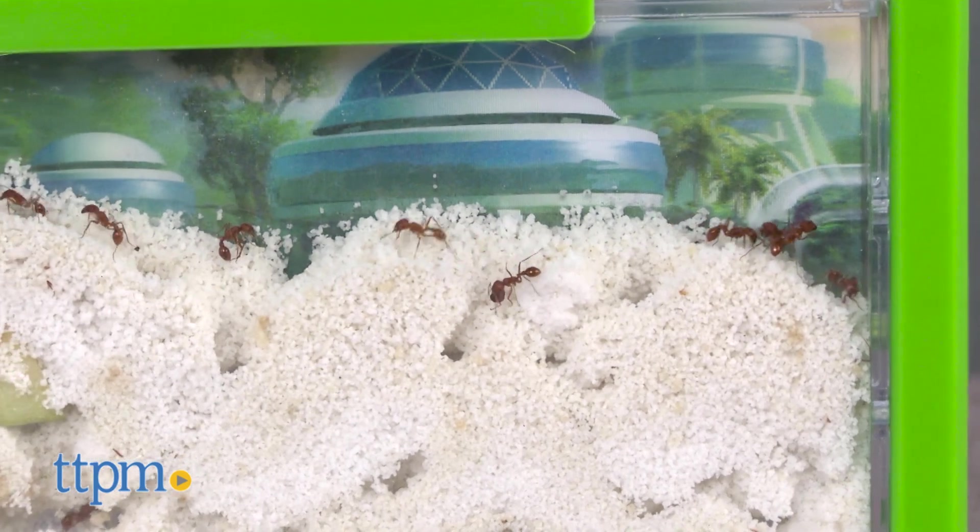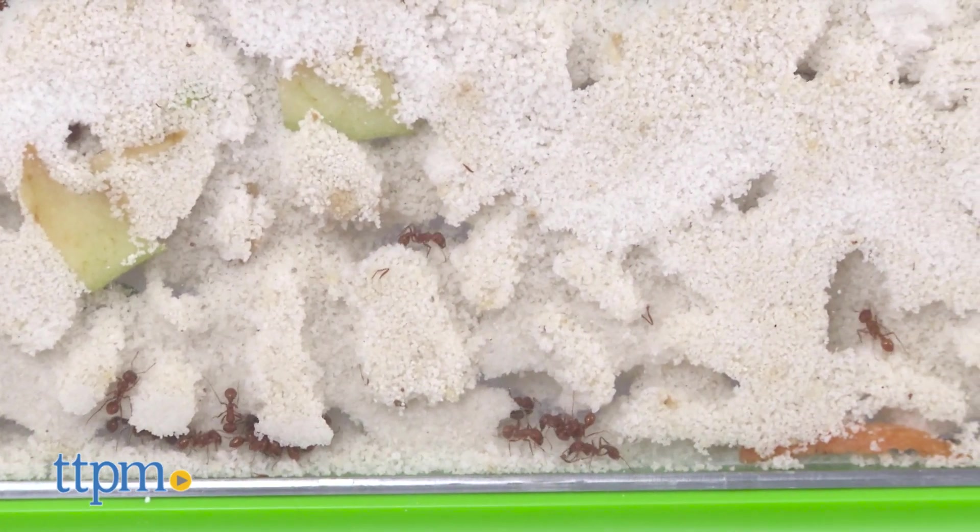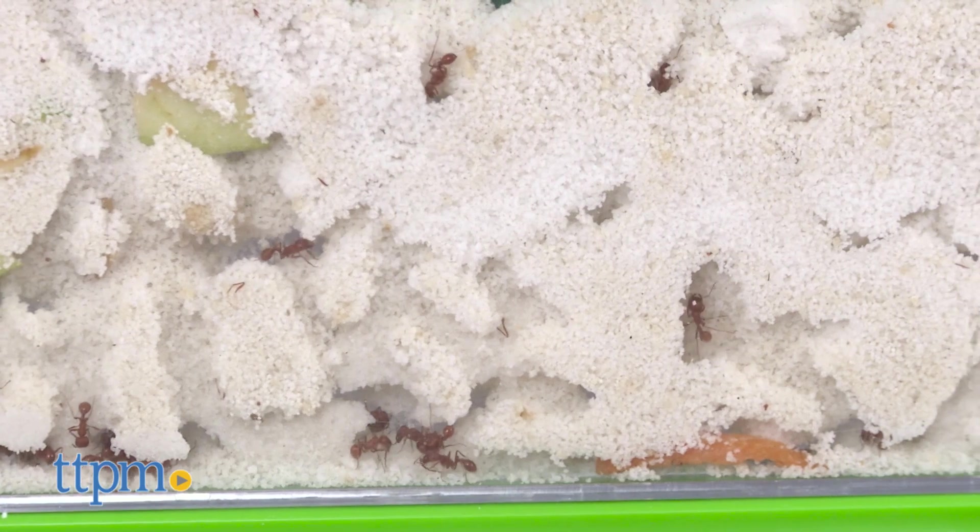Eventually, the ants will die, but they tend to live a decent amount of time. By the way, the average harvester ant has a lifespan of two to six months. You can buy repopulation kits from Uncle Milton as well to keep the adventure going.